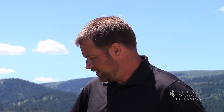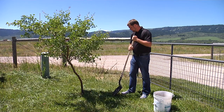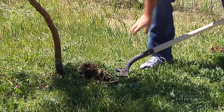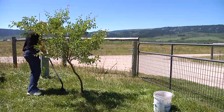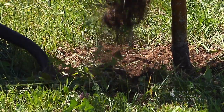So what I'm going to do here is remove the existing sod that's growing up against this tree and replace that with a ring of mulch. I'm going to make this ring about a foot out from the tree trunk. Bigger can be better, but I would go out at least a foot.